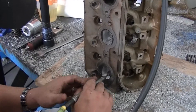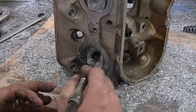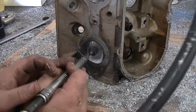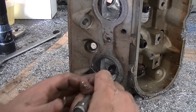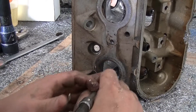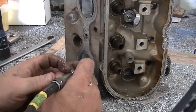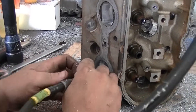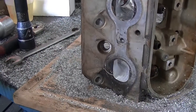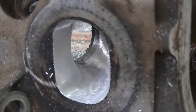Now we're back, we're going to finish up this little port right here. If you look at that port real close down in there, you'll notice that all those little rough bumps and everything — they're gone. So we're going to take it and spin it the other way real quick.